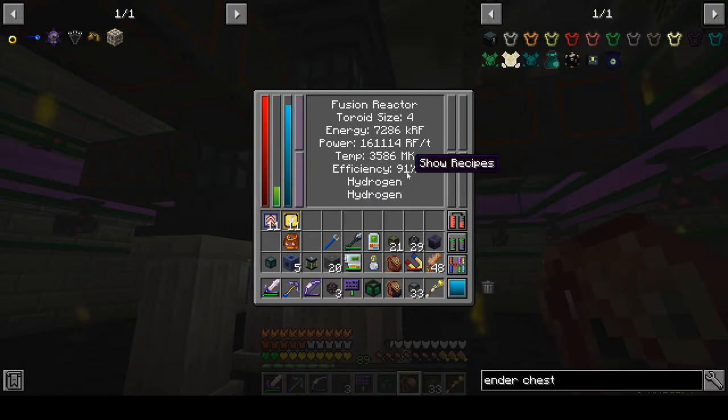My efficiency is up to 91%, and we're up to 161,000 RF per tick power generation. That is nowhere near the couple million I was hoping for — so that's sort of mediocre. But again, we're using probably the worst fuel at this point, so I might have to look into better fuel and more efficient fuel generation.